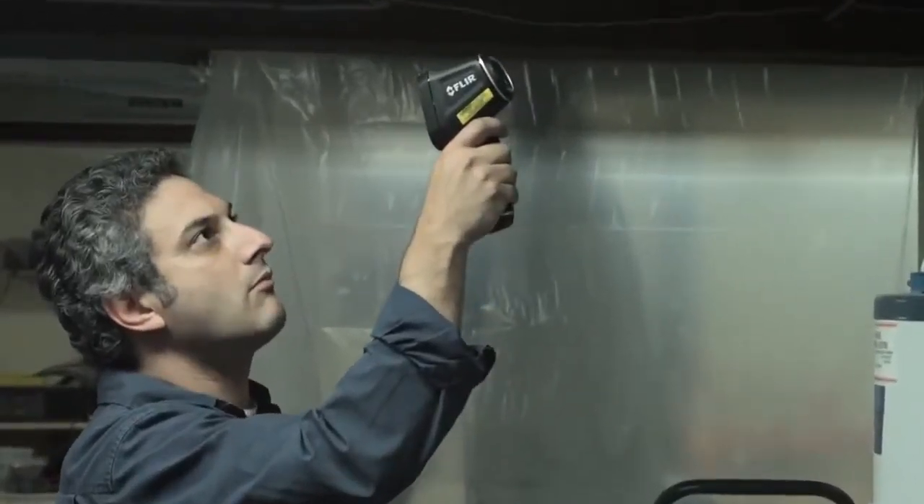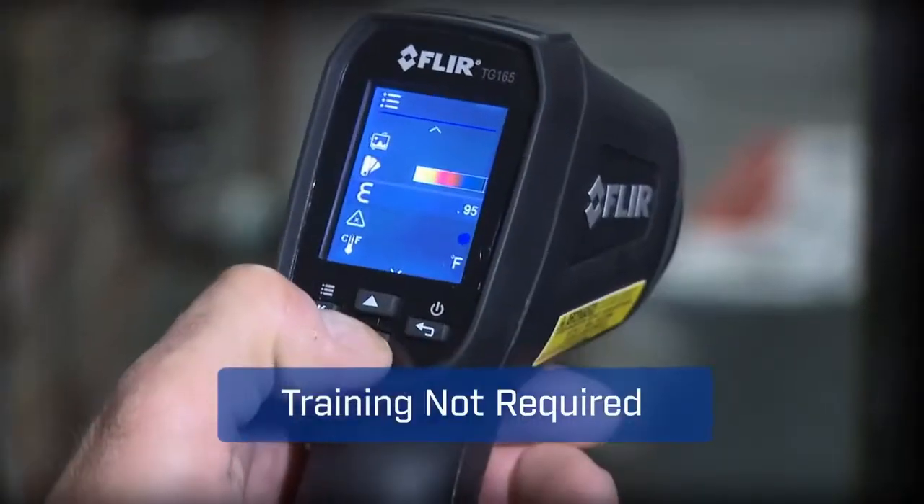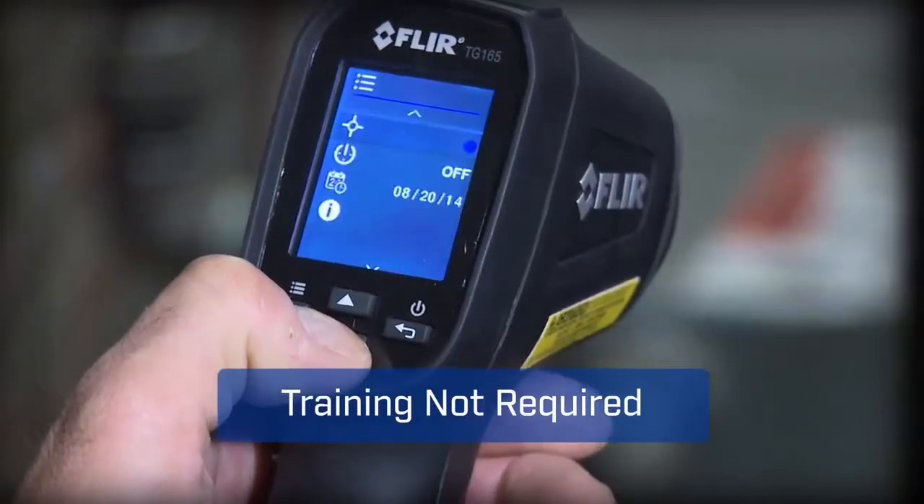With a tool this easy, you'll get more done and trust you didn't miss anything critical. The TG165's intuitive buttons and icons keep it simple, too — no need for special training.